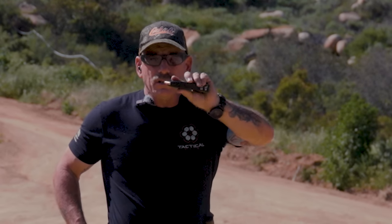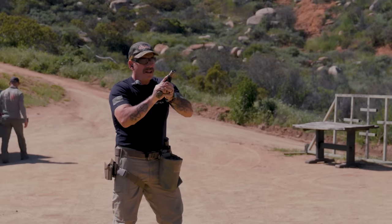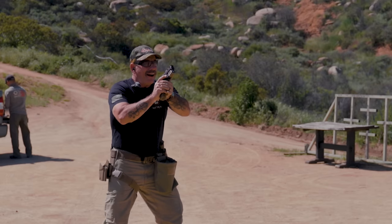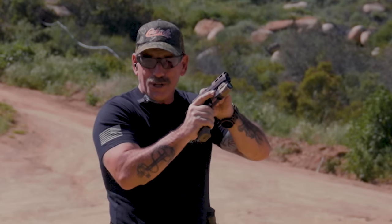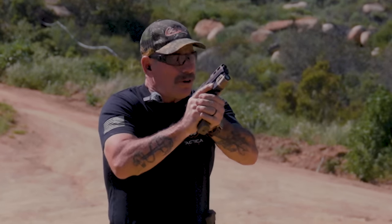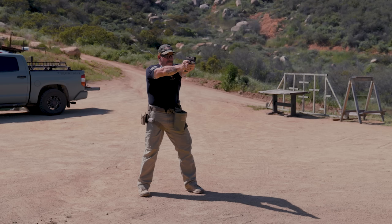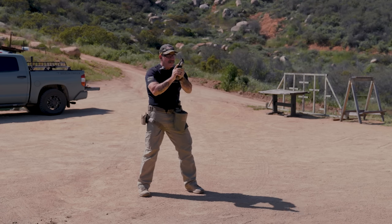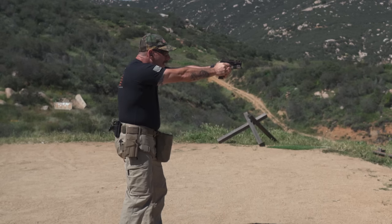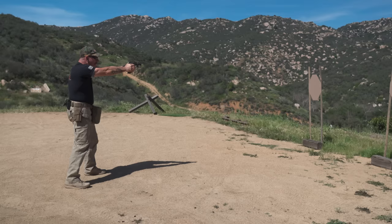I've got some 9mm dummies mixed in with some live rounds. I'll load and do my press check — just because I'm used to doing that, and yes, operators do press checks. You're trusting your life to this thing, so you better check it. I'm going to punch out and take my shots — finger out, scan. I got two shots. Stand by — punch out, got a click instead of a bang, finger out, tap it, roll it, rack it, thumb up, re-grip, and re-engage.